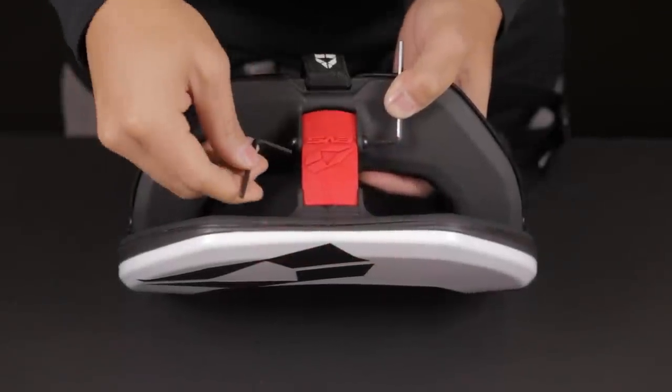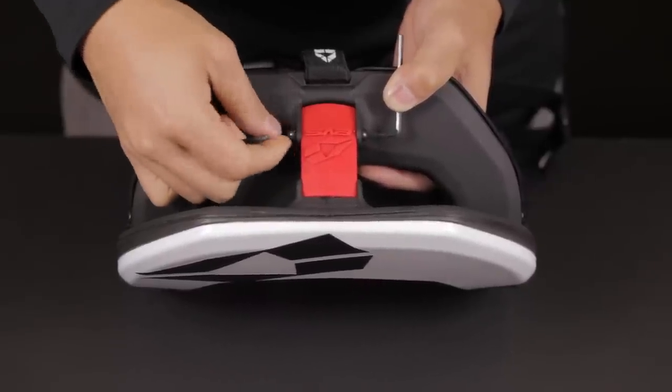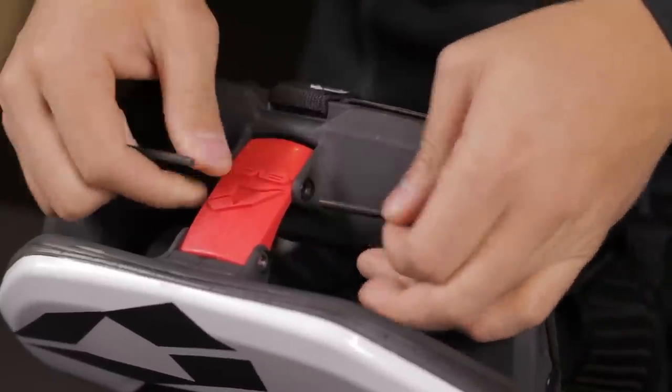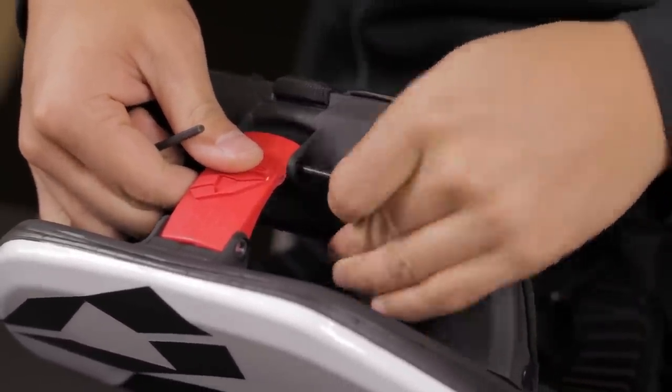Rear strut adjustment. To adjust the rear strut, start by removing the bottom retention pin. Adjust to fit your size, then replace the retention pin.